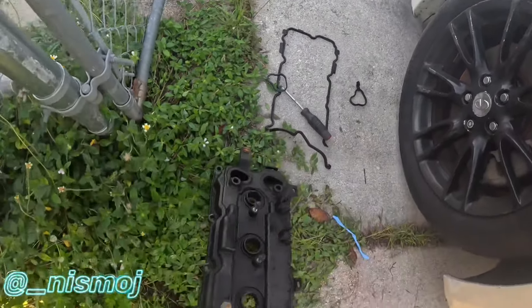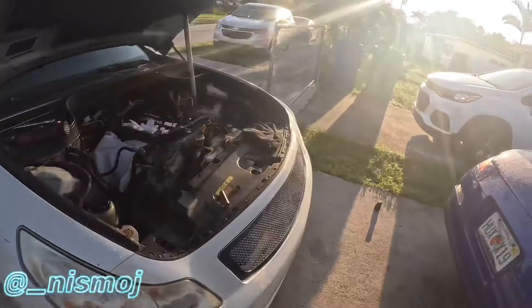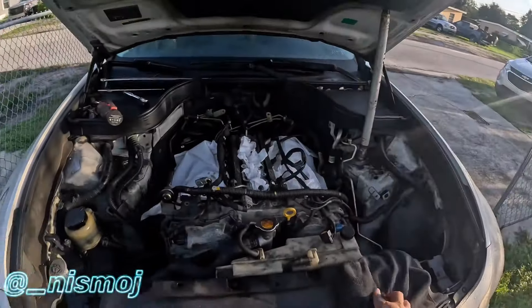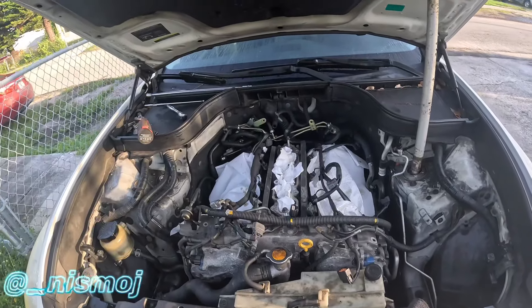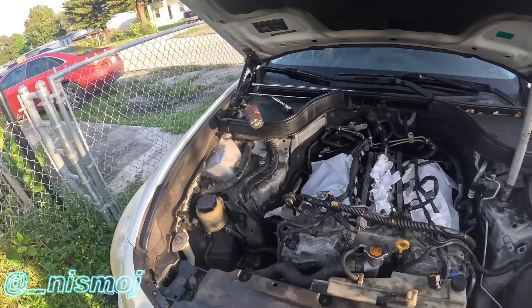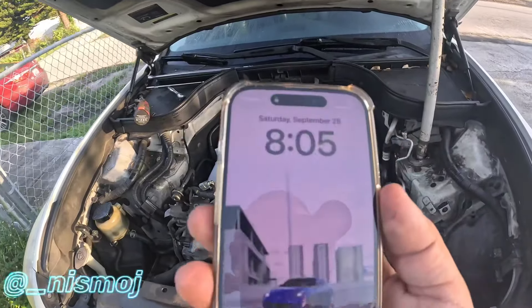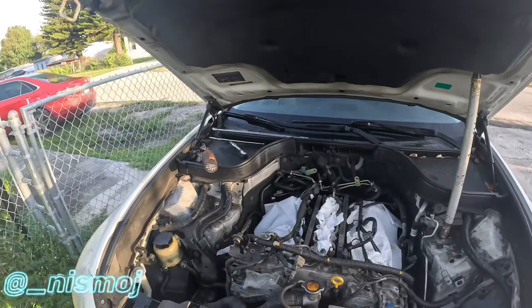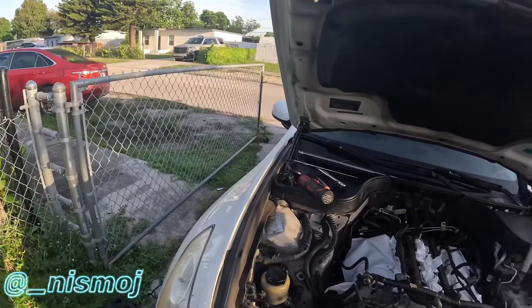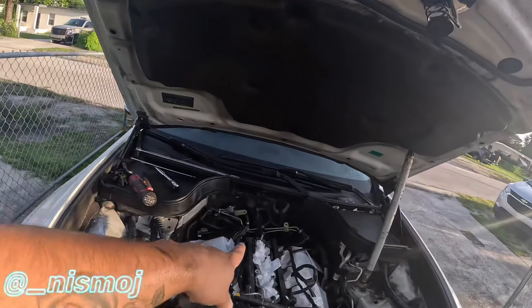I'm going to clean all this up because it's full of oil. Right now it's super early - I always wake up early. It's currently 8:05 and Nissan doesn't open until 9, so I still got a little while.